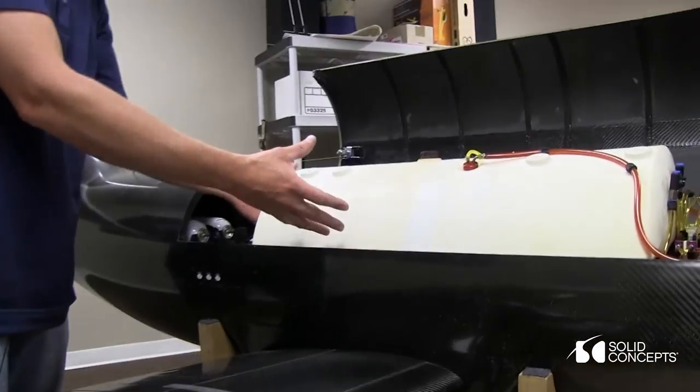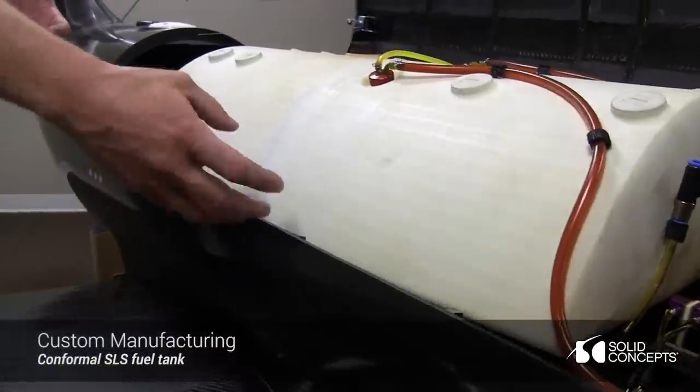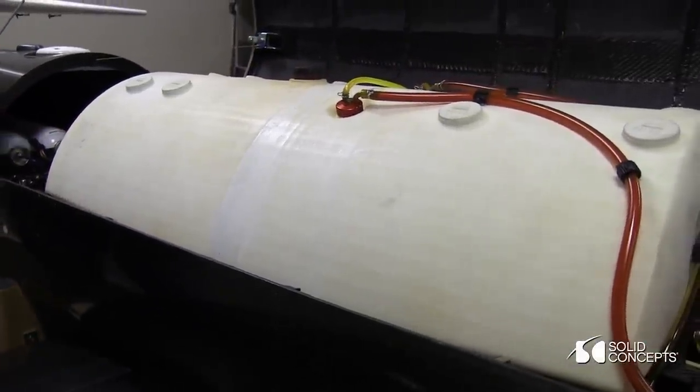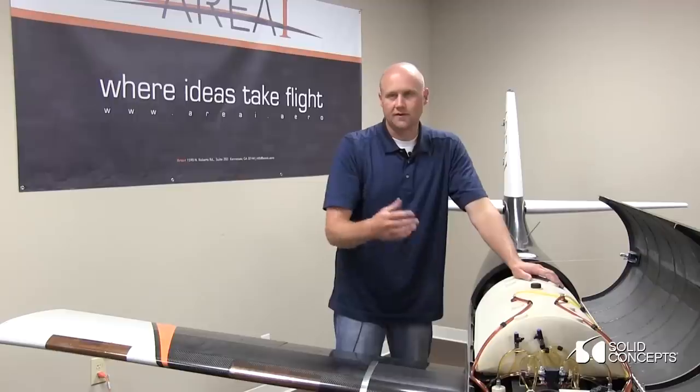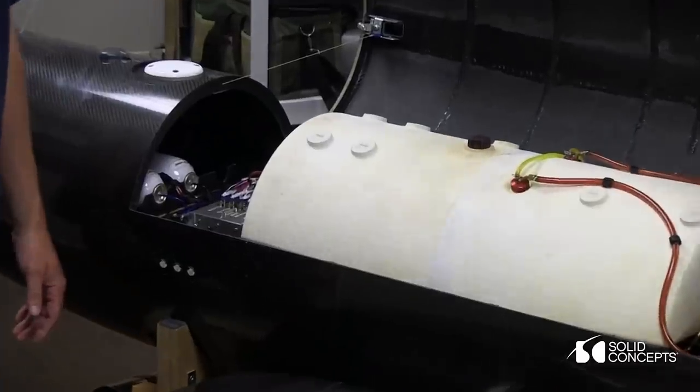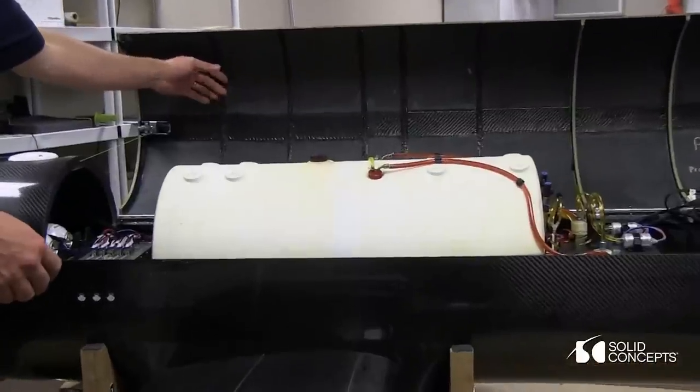We had to have this fuel tank positioned in a place where it would stay out of the way of the ducting, so it fits conformally. There's a nice fuel trap at the bottom where the fuel pickups are. There are baffles inside the fuel tank that prevent the sloshing of the fuel. There's hardly a quarter inch of clearance between the highest point of the fuel tank and the latch.